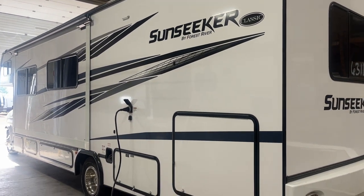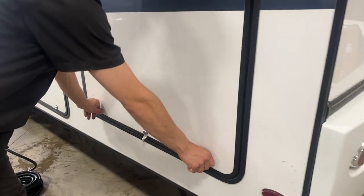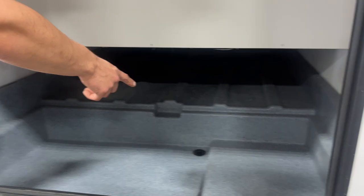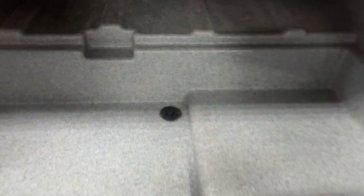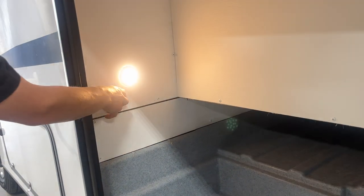Welcome to our 2023 Sunseeker 3010 DS. Starting right in your back corner here, you get this one big storage compartment door. Put that open, see straight through to the other side. That little plug there, you're going to find those throughout your exterior compartments — those are just little drainage plugs. Just open those up, any water that collects in here will drain itself out. There's a little light up on the front side here, just got that little push button on it to turn it on.